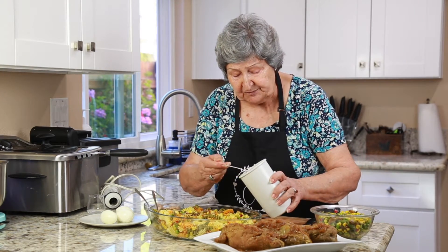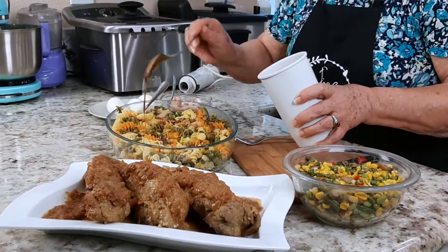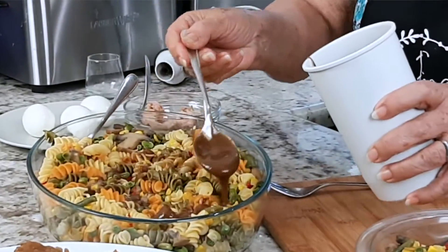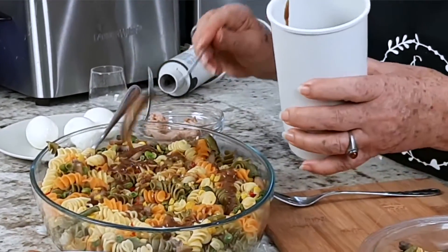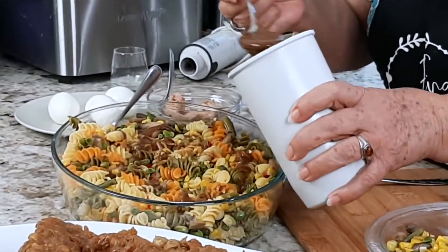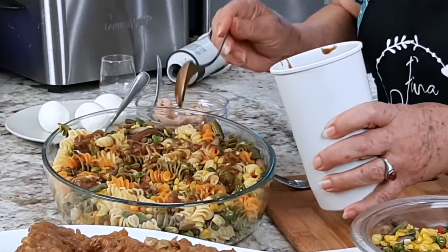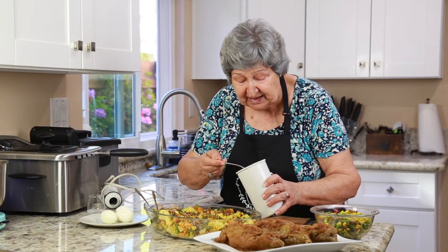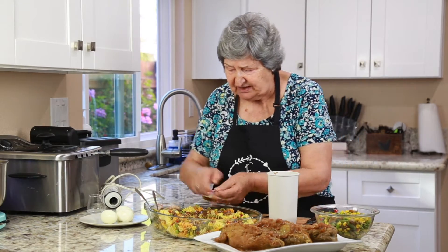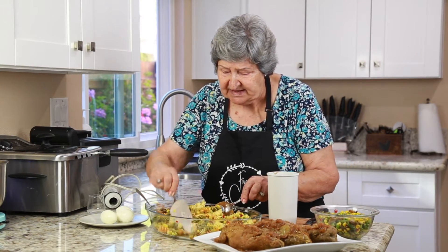Mira, es una salsa espesita que esto se puede poner con la ensalada, se puede hacer y ponerla para echársela a cualquier carne, a un montón de cosas, a mojar pan. Esto está buenísimo y mira qué bien se hace.